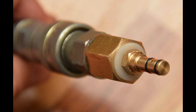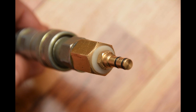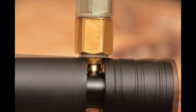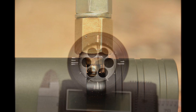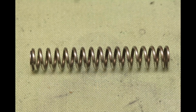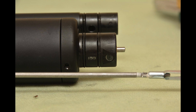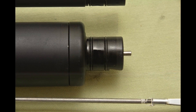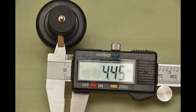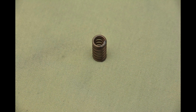Creating a filling probe holder and fast connector. I'm adjusting the spring of the valve. I adjusted the retainer of the firing valve and sealed it. Polishing the needle.